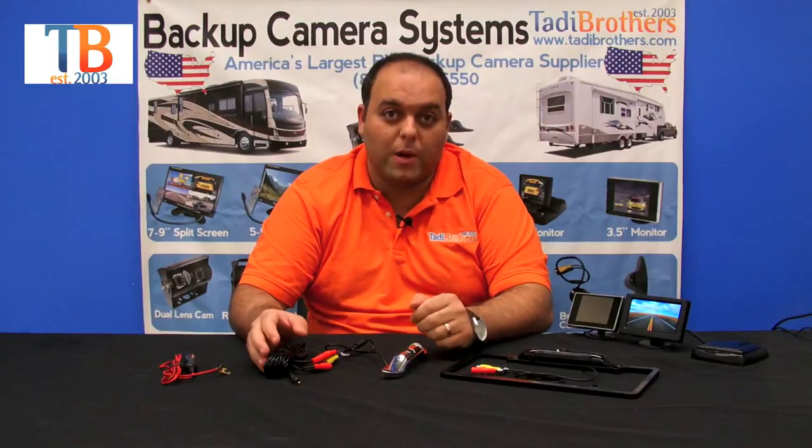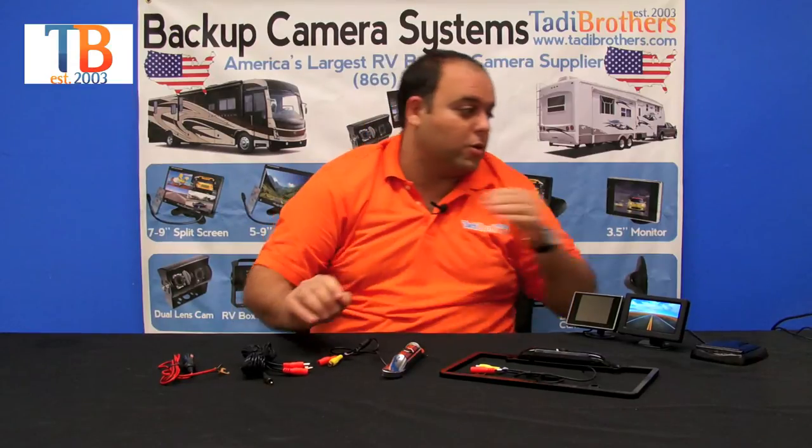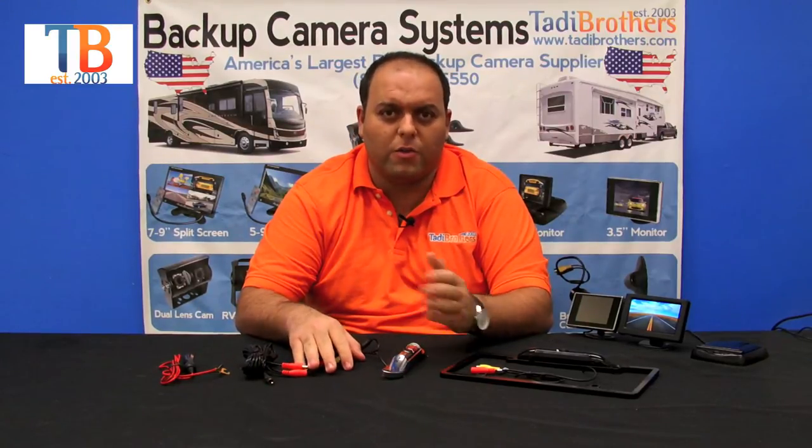You could have the camera side power the monitor and the monitor side power the camera — it's just up to you, depends how you want to set it up. These cameras here are fully colored, they have military grade night vision which is automatic, and they're also a hundred percent waterproof, so you have nothing to worry about with car washes, extreme weather, snow, or any of those issues.